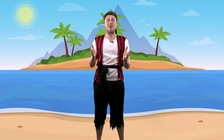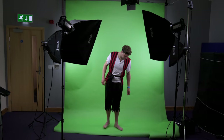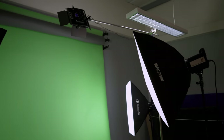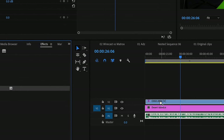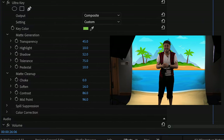Green screen is not as hard as you might think. The main thing is to light the background separately from your subject so there are no shadows cast on the green paper roll. The soft boxes we're using for lighting are very much at the cheaper end of the scale, and in Premiere you can just drop the ultra key effect on it and sample the colour. A minute or two playing with a few settings got a very clean result.